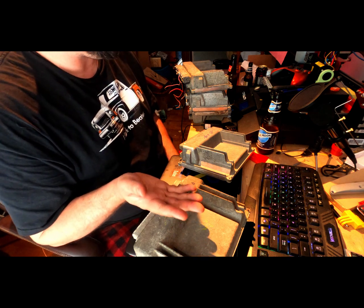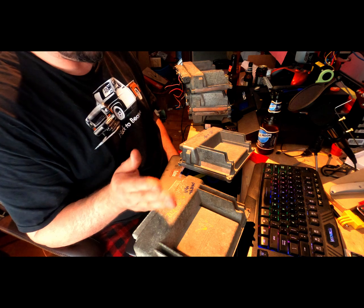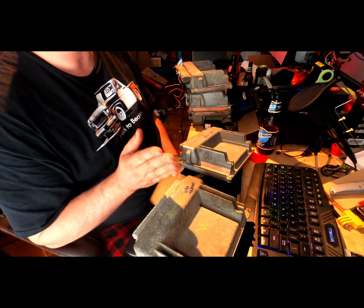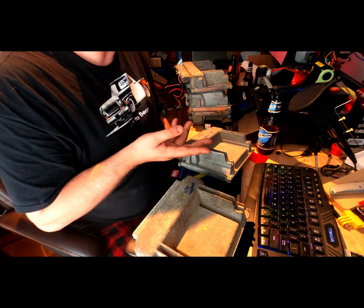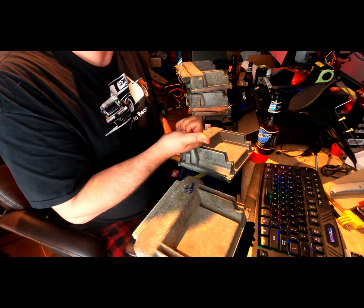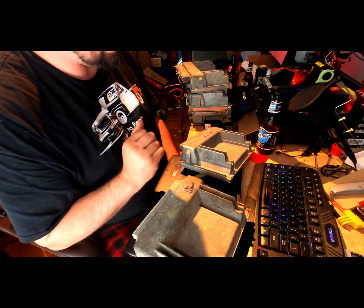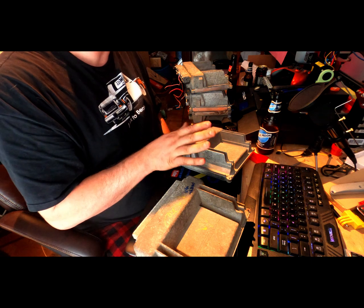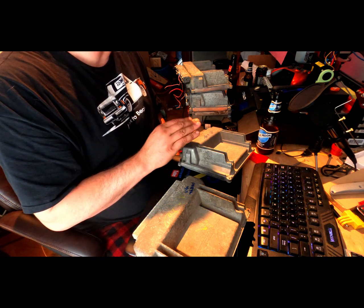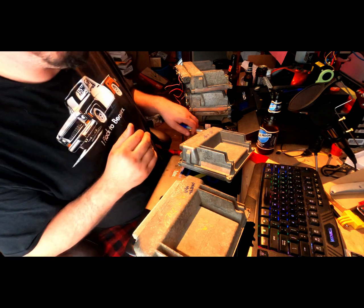If you're just trying to get your junk running and go do burnouts with a cam and headers, none of this matters — you just want to choose what's easiest for you. As you've seen, I have an 03 and up harness already that's complete, which kind of locks me into the P59, which is the 03 and up style PCM.